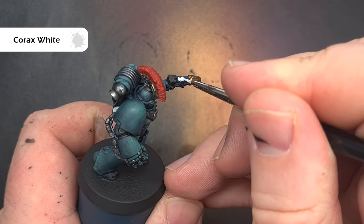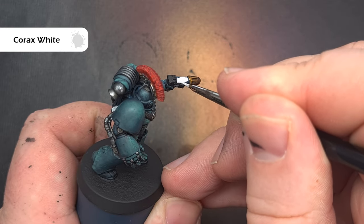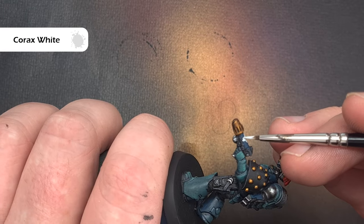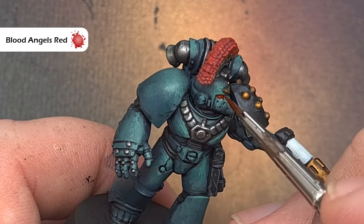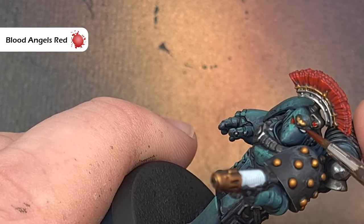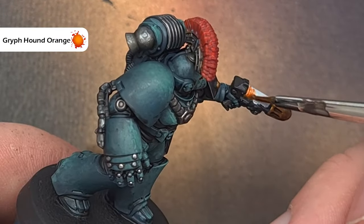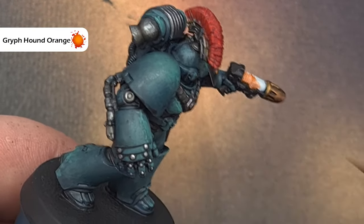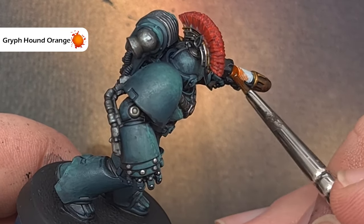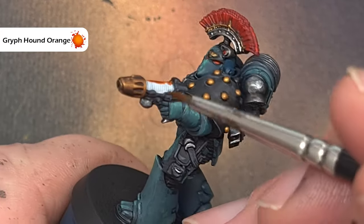Into the home stretch now. I'm using Corax White to base coat the plasma coils, the eye sockets, and any lenses on the model. To quickly paint the eyes and lenses I'm taking Blood Angels Red contrast paint and painting a thin layer into those areas — it gives a nice false glow effect. For the plasma coil I'm using Griffhound Orange contrast paint with a fairly thick coat to get a nice glowing orange effect, which is a real simple easy win.